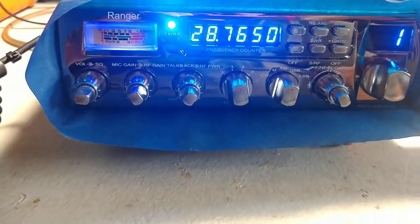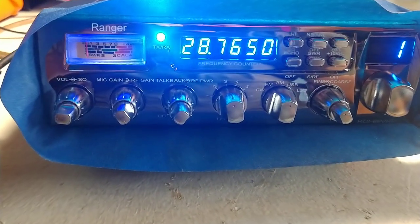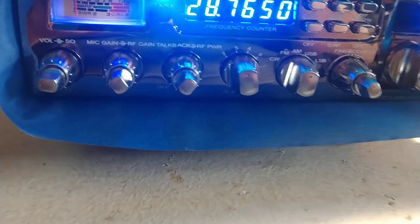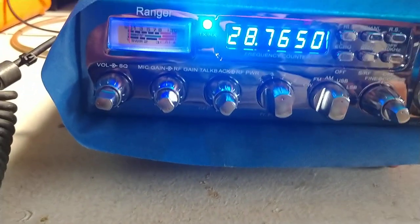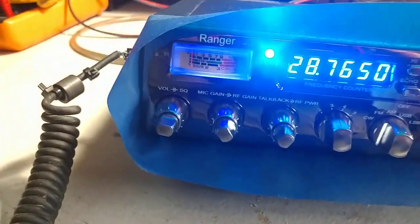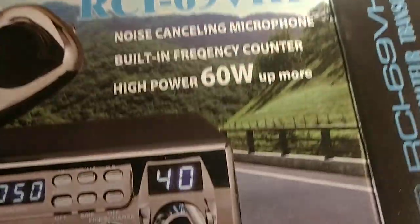Alright YouTube Land, we're back with another video. Today we've got a Ranger — brand new, out of the box — RCI 69 VHP. This will be the first one we've done one of these. I've just powered it up here on the bench. The box advertises high power, 60 watts and more. It comes with an SR-198 Chrome microphone.